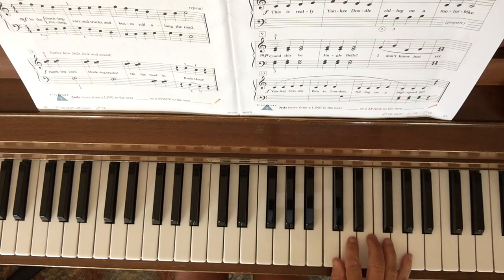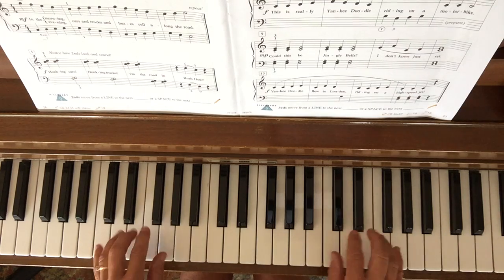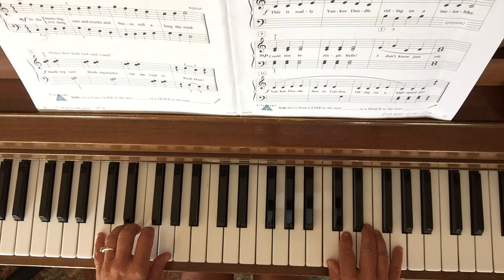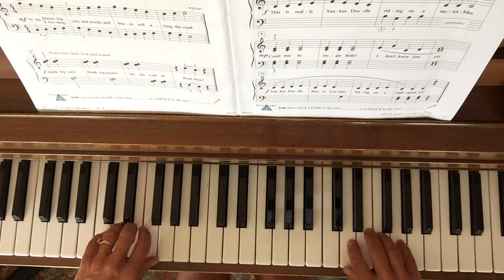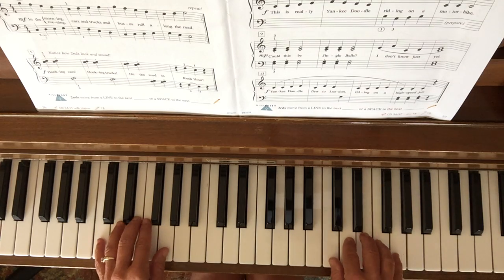Your right hand is in treble C position. Your left hand is in bass C position. You're gonna start with both pinkies and go towards each other, and then away, and then towards. We call that contrary motion.